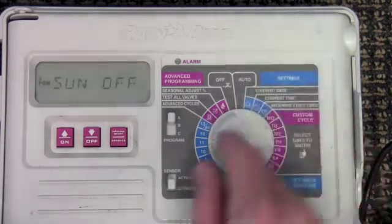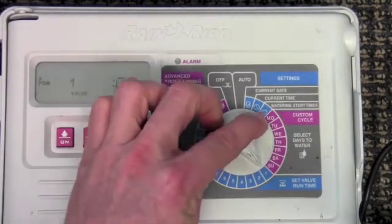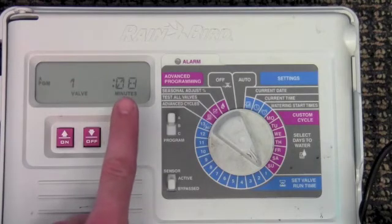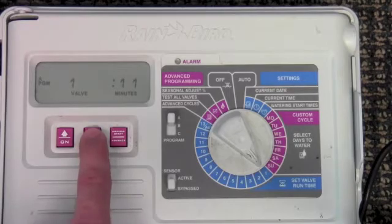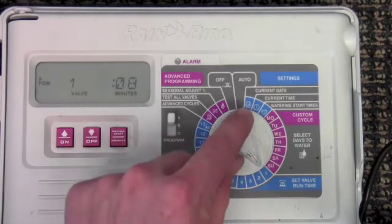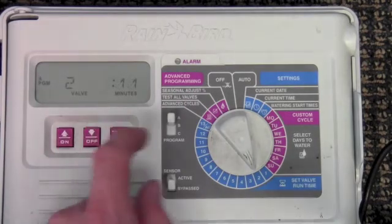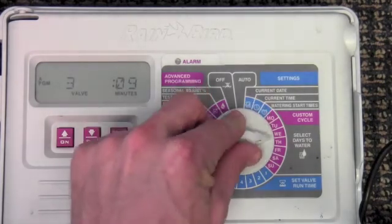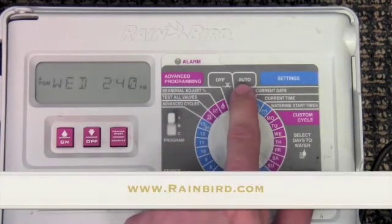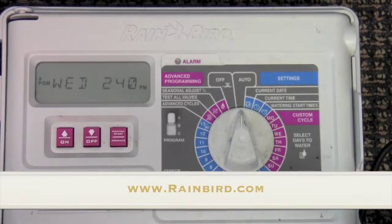Next you can turn it to each individual zone or station and adjust the runtime with the arrows. This is one of Rainbird's best features, allowing easy access to each zone and each day of watering. Simply use the arrows to adjust the minutes. For more information about Rainbird controllers go to www.rainbird.com.